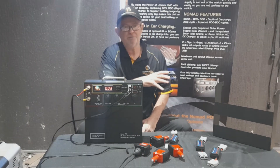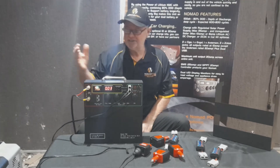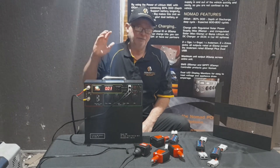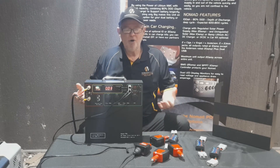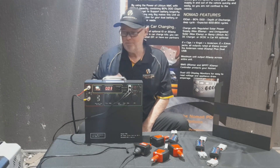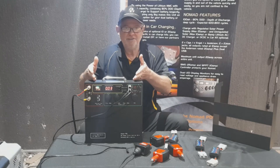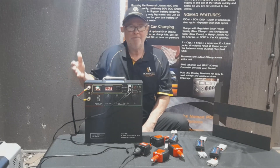Most people go to the power source and say that's the problem - it's not. In 99.9% of cases it's the fridge, and people don't understand how they're running it. Running the fridge as a freezer at minus 15°C in 50-degree outside heat, they'll say they're only getting a day and a half out of the Nomad. At minus 15°C in 50-degree heat or in a hot vehicle, the fridge is going to draw probably four or five amps per hour.